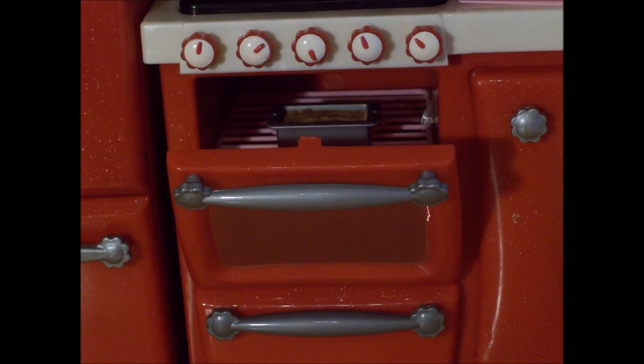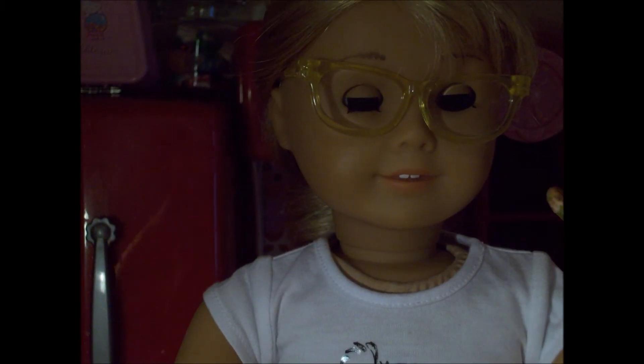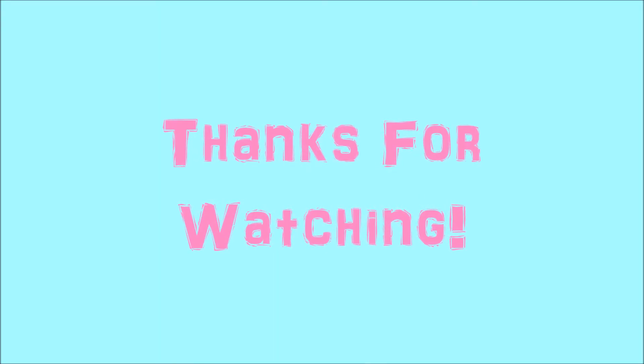Make sure your oven is preheated to 350 degrees Fahrenheit and put your cake into the oven. Then remove your cake from the oven and it's ready to eat. This looks good. This is disgusting — I mean, it's delicious!